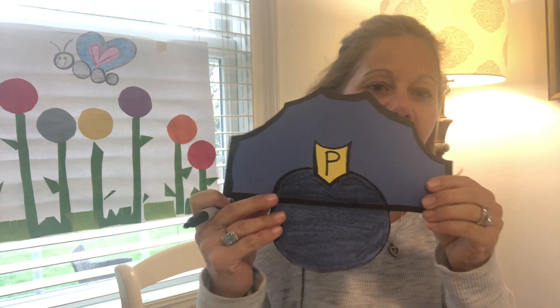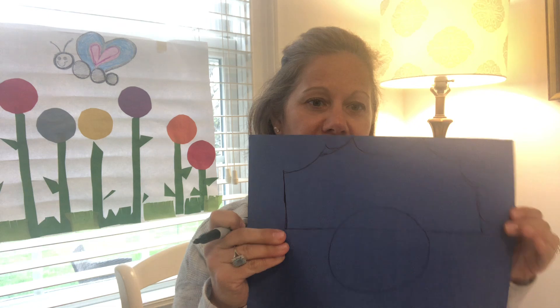Hi friends, I'm gonna show you how to make a police hat today. This is what it looks like. I drew this freehand, which means all by myself without a tracer, so I did an outline for you. I'm gonna make it darker so you can see. First, you draw the sides, which are two long sides.